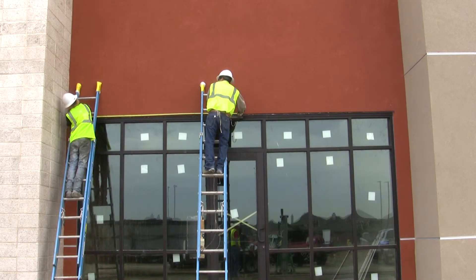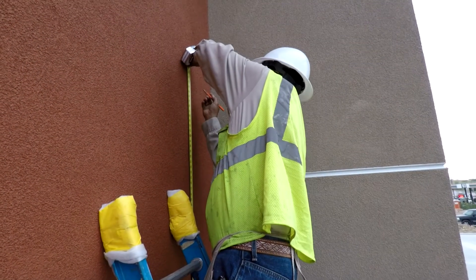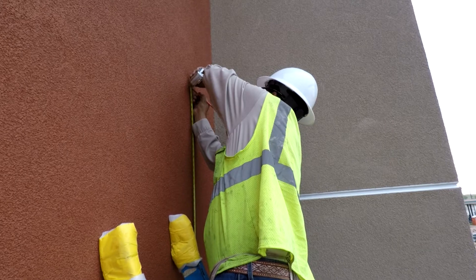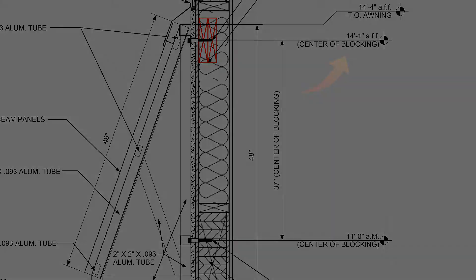Now you can measure the distance between each rafter on the awning and mark the wall accordingly. Next, make your marks on the wall for the top connections by taking a measurement from your bottom mark up to the center blocking for the top connection. This dimension can be found on the section page.